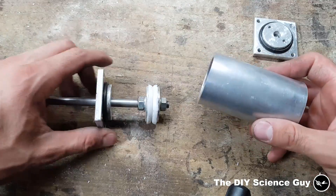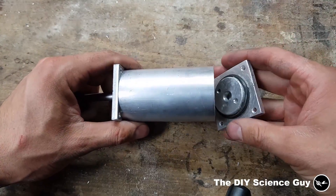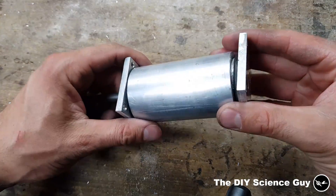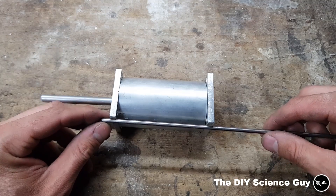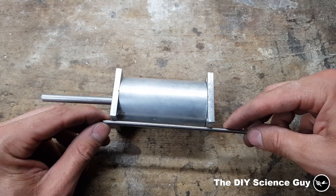Now let's cut the length so this fits in here. This part will fit in here and I've marked these so the holes align with each other. Here's a mark and there's a mark.